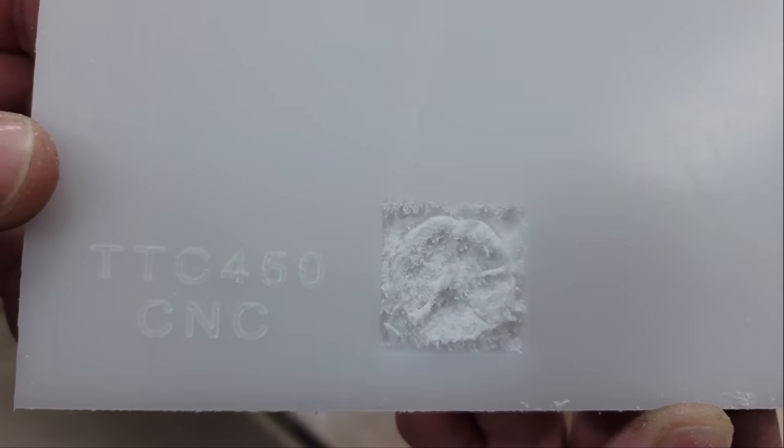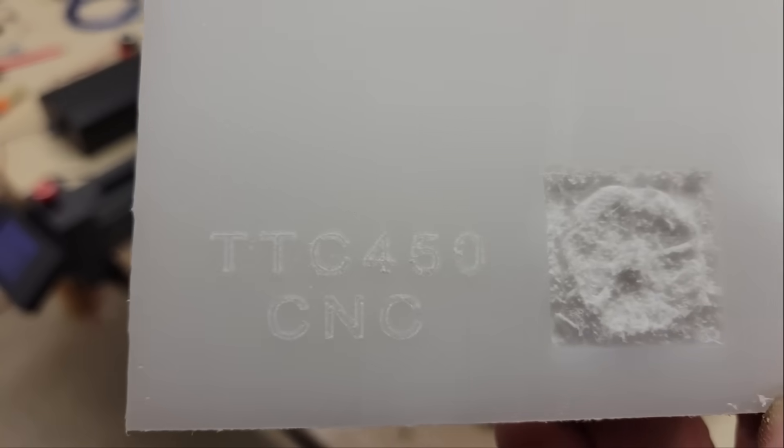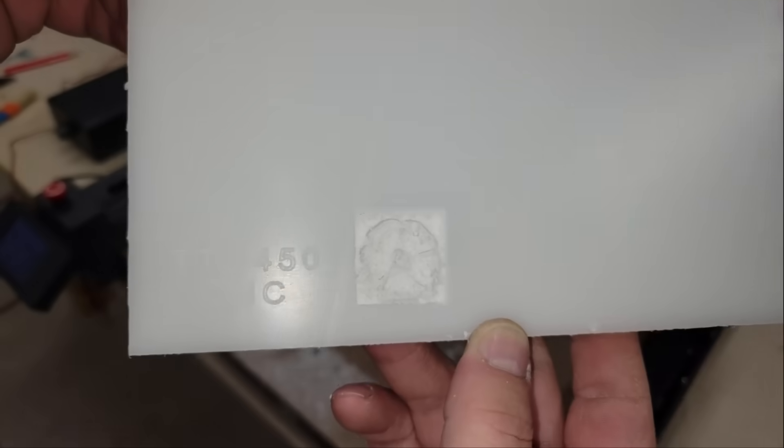The first file that I tried was just some simple text, and the second file was supposed to be a flower, but it didn't turn out quite right. As you can see, the text looks good but the flower looks pretty stringy. I used the bit that Two Trees recommended for the file, but I'm not sure it was the right bit for that material, so I tried the same file again on a piece of birch plywood, which turned out much better.